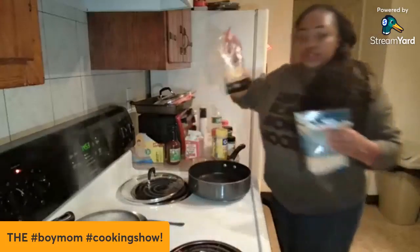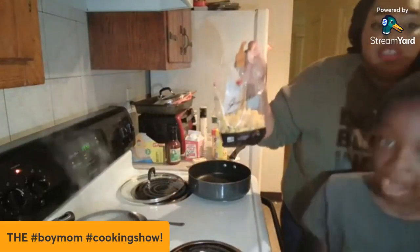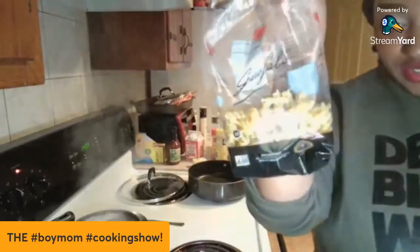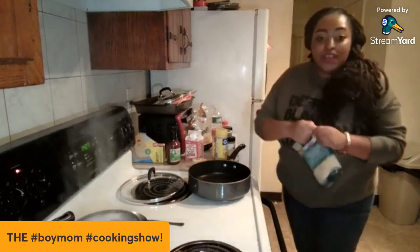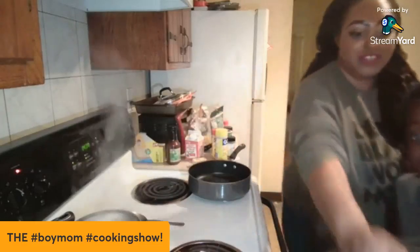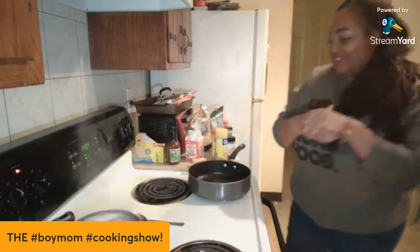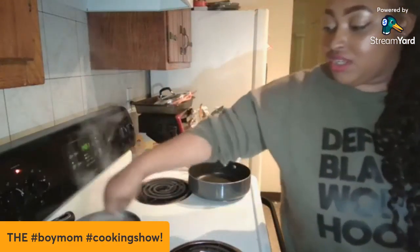We have our noodles going, and if you want something on top you can have steak — my mom is cooking steak right now. We have great name-brand pasta locally in New York so I don't use cheap pasta. First things first when we cook, we wash our hands — go wash your hands. I have my noodles on right now.